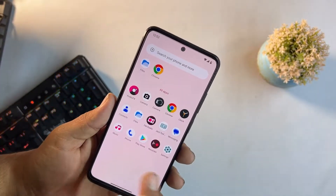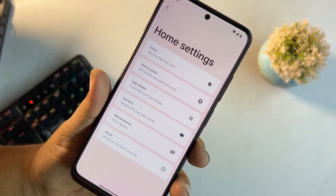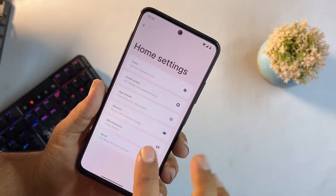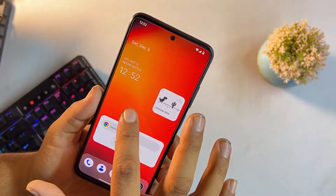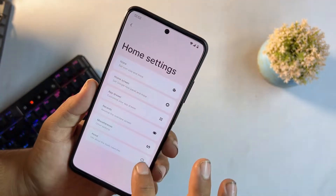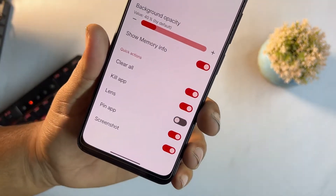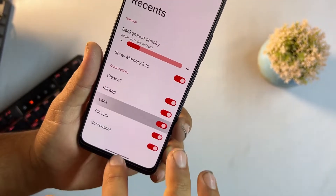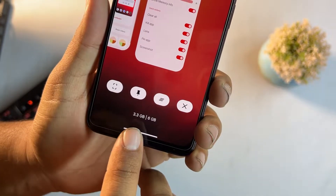On the home screen we have customization options — icon options, home screen settings, and app drawer options. In the recents you can enable quick action options shown at the bottom, and you can also see the free and total RAM right there.